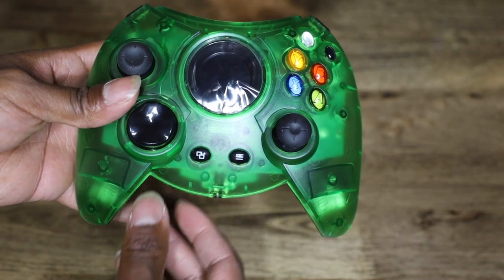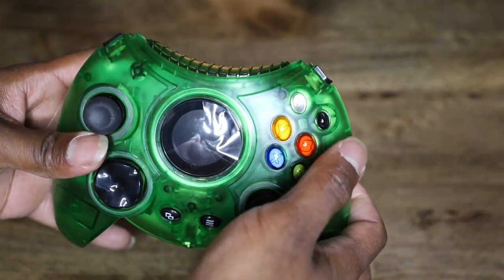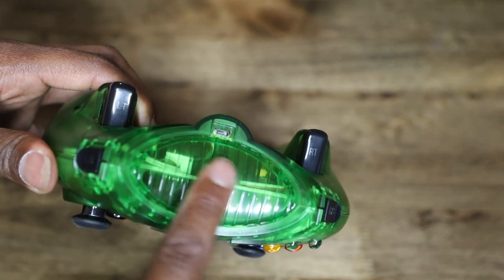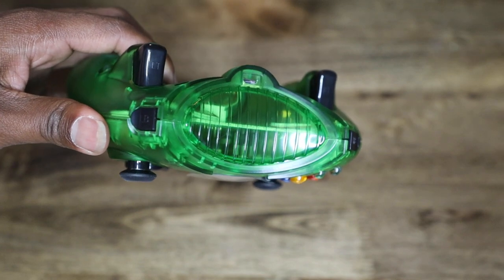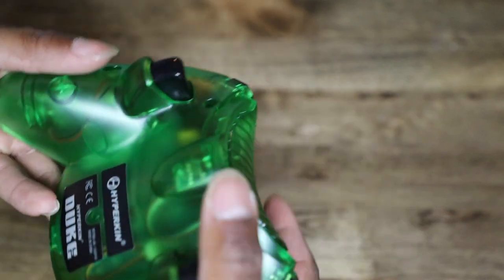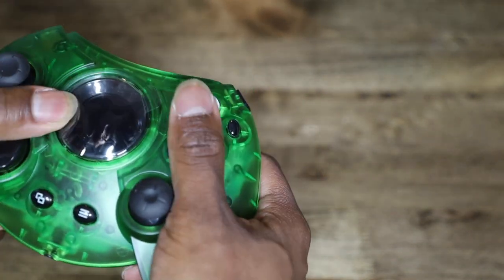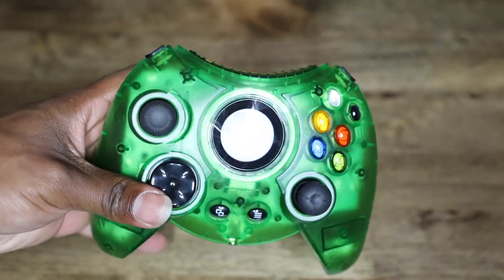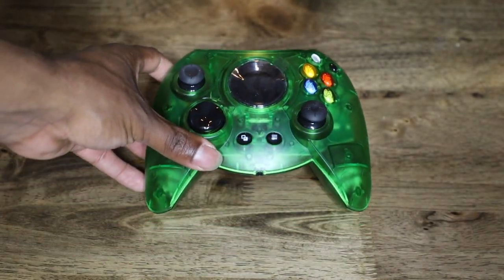Of course you got the big analog sticks, the big nasty d-pad, the guide button, menu buttons, start and select. You got Y, B, X, A, and the black and white buttons which are also the bumpers up here. Right here used to be the memory card slots — no one remembers that because no one ever bought Xbox memory cards. On top is the USB port, and you've got the left and right triggers.